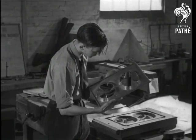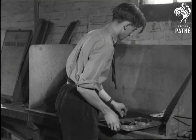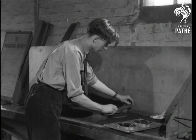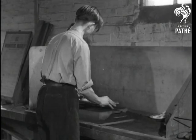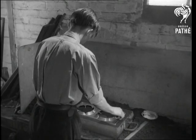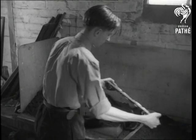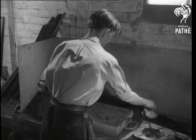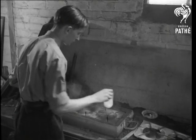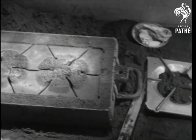Before we leave the pattern shop, he will give us a general idea of how the pattern is to be used. This black substance that he's scraping level is known as moulding or floor sand — it is sand mixed with small quantities of clay and coal dust. He picks up the pattern, places it on the sand, and presses it down firmly. Now, dust some white parting powder on so that we shall be able to see the impression quite clearly. If onto this impression molten iron were poured and then allowed to cool, the result would be somewhat similar in shape to the pattern.